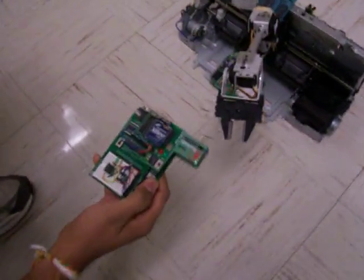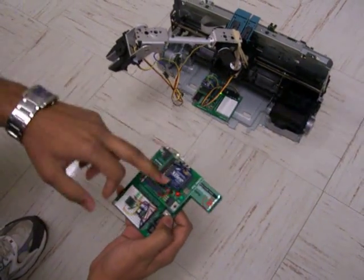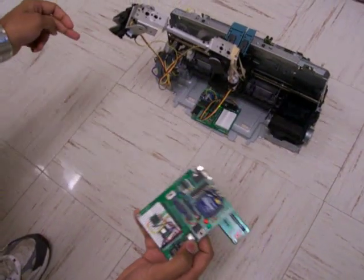As you can see, as I am moving this compass, it is sensing the heading angle and sending the data wirelessly to the base station. Based on that angle, the robotic arm is moving here.